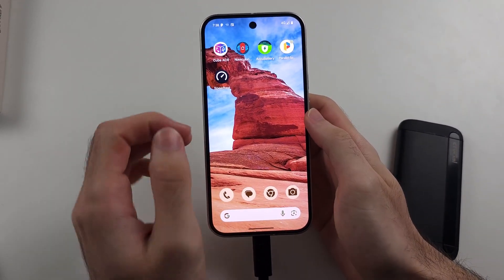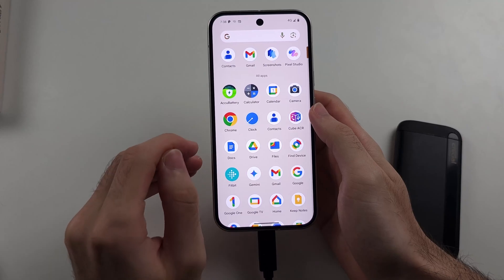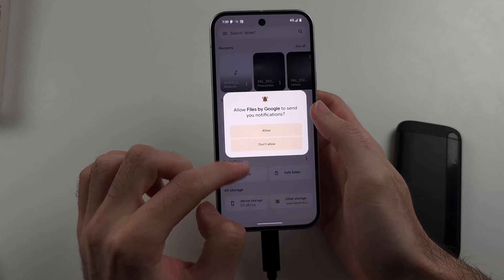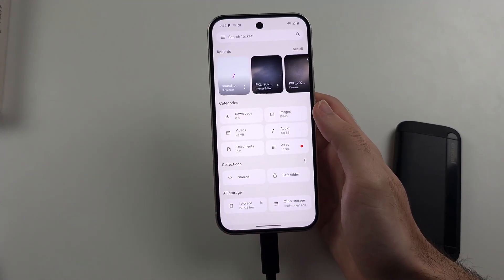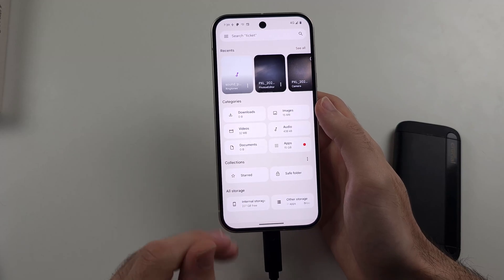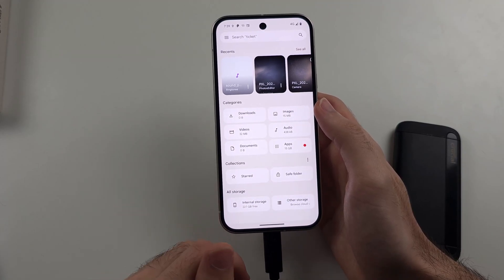So if this is a storage device, what we do is we look for the Files app, and then if I scroll down, we should be able to see the external storage show up eventually. Now if for some reason the storage isn't showing up,